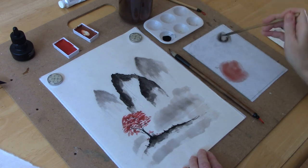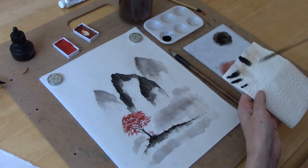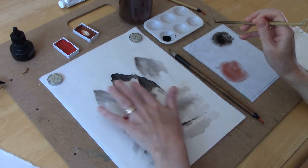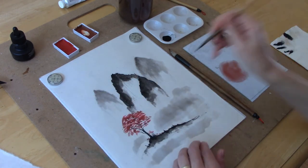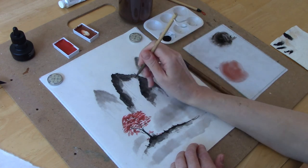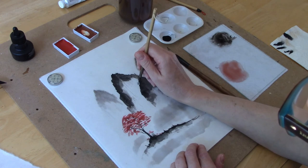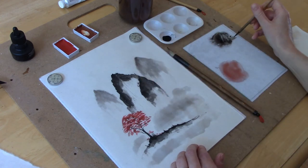You can also add to your mountains to give the indication that there are trees in them. With a very small detail brush you can add little lines to indicate some of the trees — you wouldn't see a lot of them, only on the central mountain — and you can do that in dark ink along the edge.